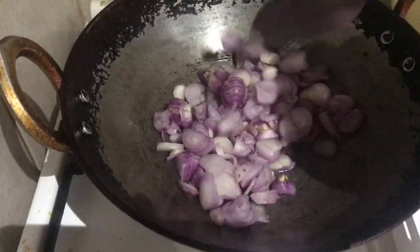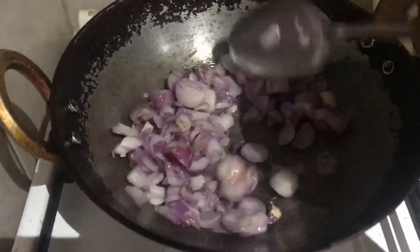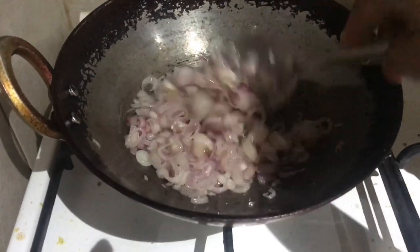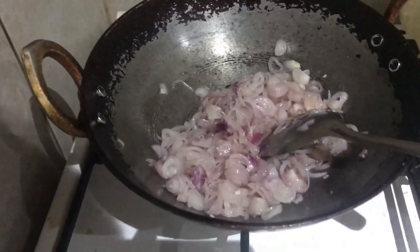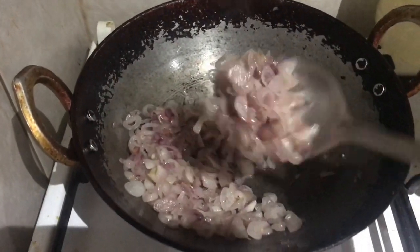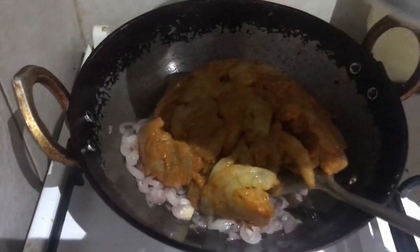Let's take a look at the marinated prawns. We'll put it in the pan. It will turn a brown color. We'll continue to put it all into the pan.